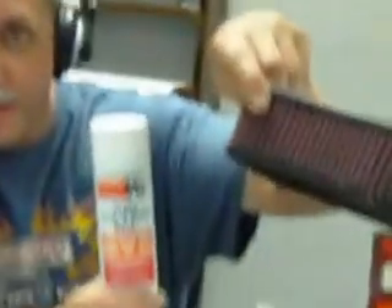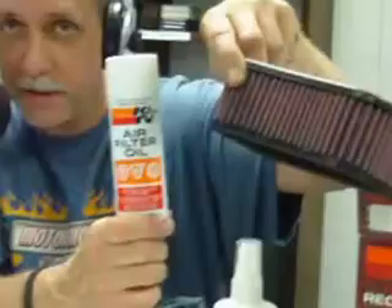Then you use their filter oil, which puts back this nice red color because it's a red oil that clings to the filter pleats. So here's where I'm damned if I do, damned if I don't.